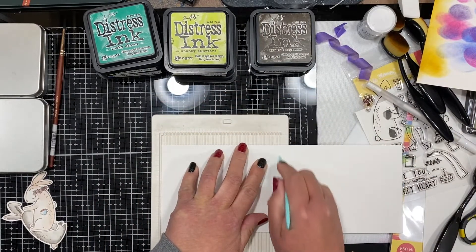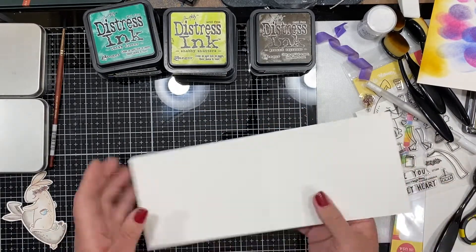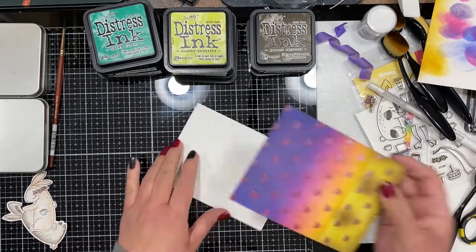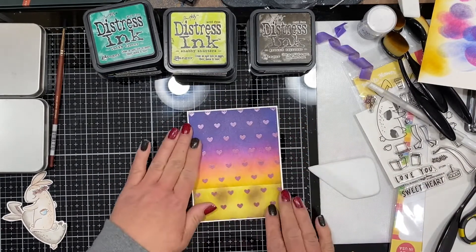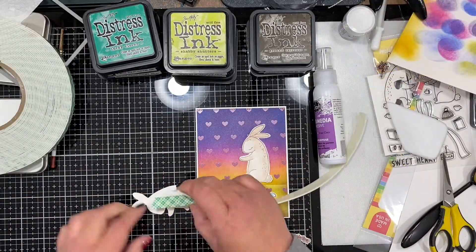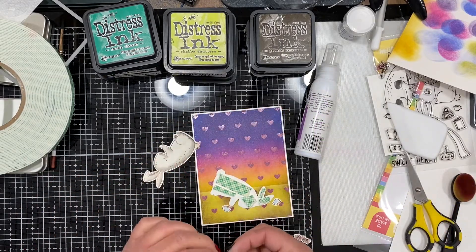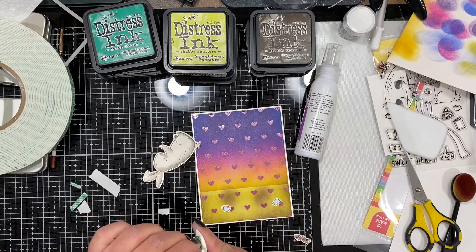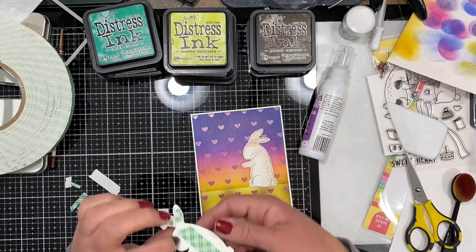Now I'm making my card base out of just some plain white paper. It is scored at five and a half so that I get the four and a quarter by five and a half card base for my panel. I'm taking some foam adhesive and placing it on the back of my bunnies to pop them up on the background where I added that shadow.